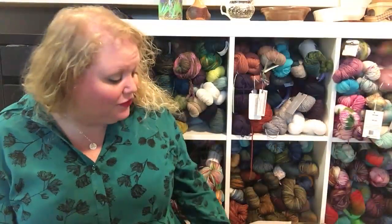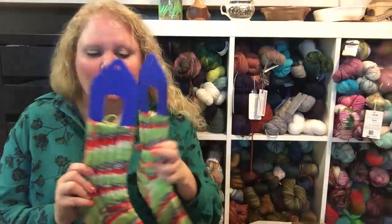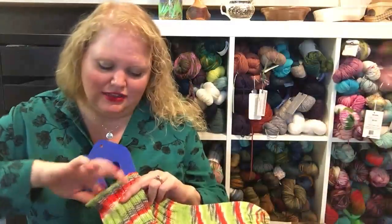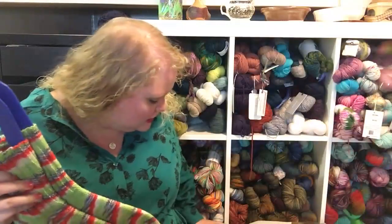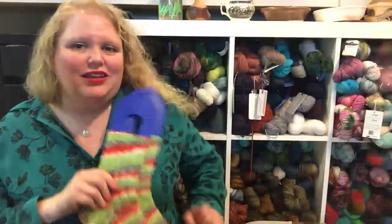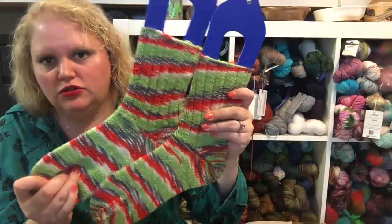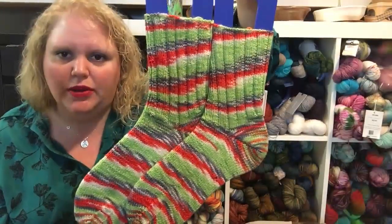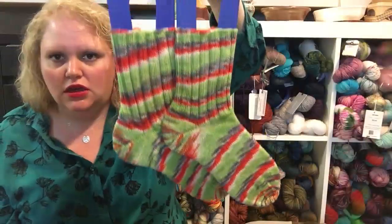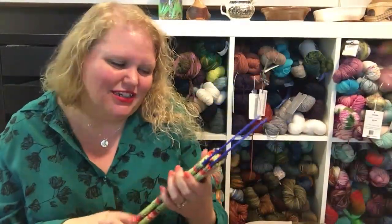That's two down, two to go. I finished two pairs of socks this week. The first pair is Kirby Worby in the Granny Bell colorway — they're like fraternal twins with intentional pooling, not striping. This was a gift from my good friend Hot Pink Socks — thank you so much, Steph!